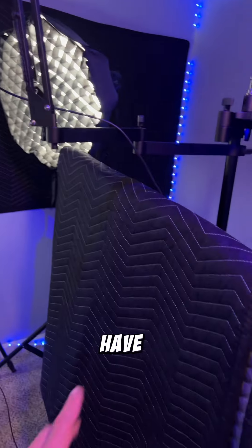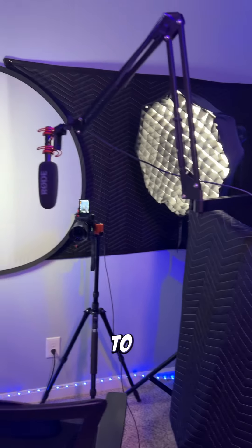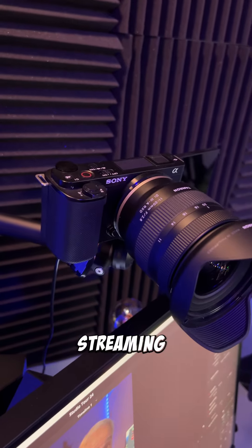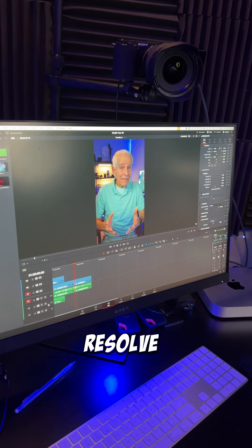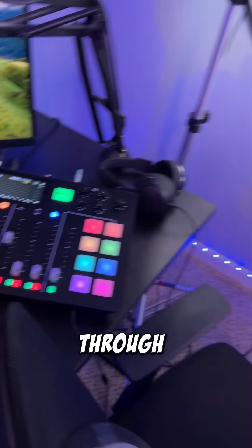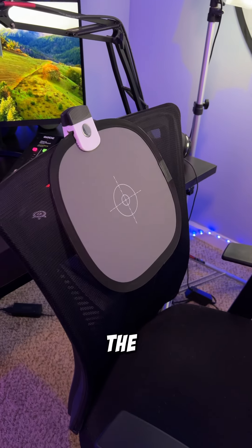I also use this pad here to absorb sound so it's not really echoey. Here's my ZV-E10 that I use for streaming, and I mostly edit in DaVinci Resolve 18. All my audio goes through my Rodecaster Pro.